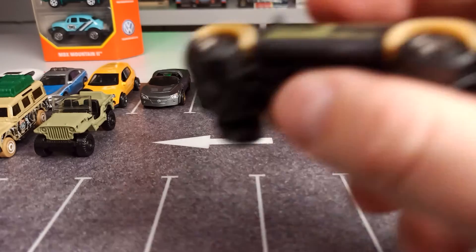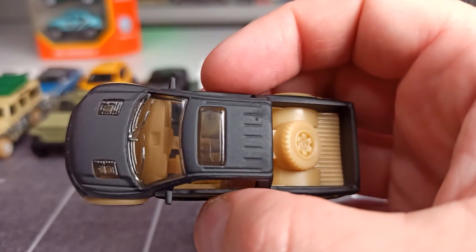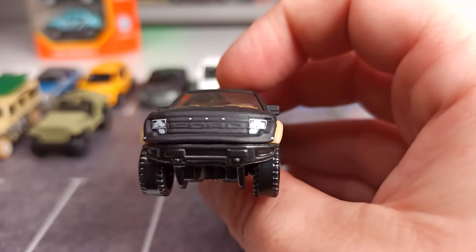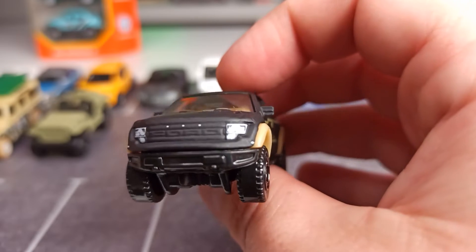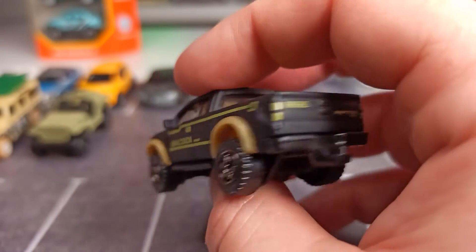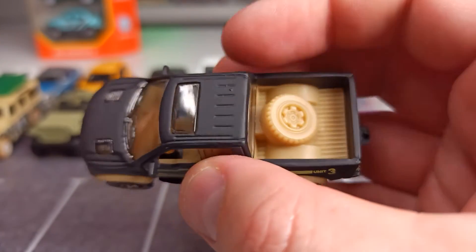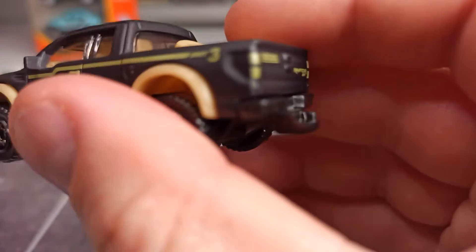So now we got the Ford 150 SVT Raptor. Once again a matte livery, this time in black, and I think this one is looking very good and it has a lot of details on it. We got the molded-in Ford lettering here on the front, headlights, details on the side and also on the back. That is uncommon, I would say, for a one-euro model, but this one has it. It comes also with details in the bed, a spare tire sitting here, and we also got a tow hitch.